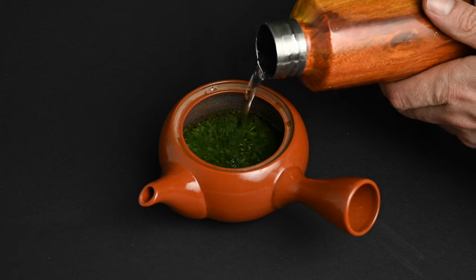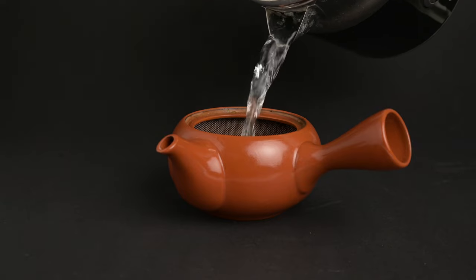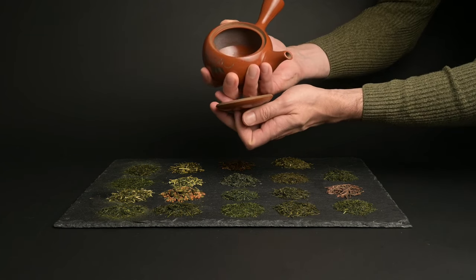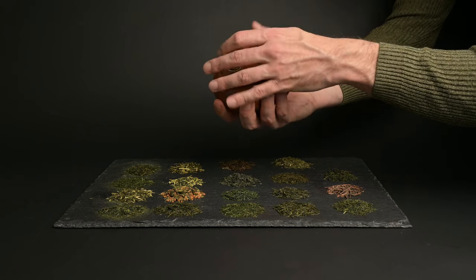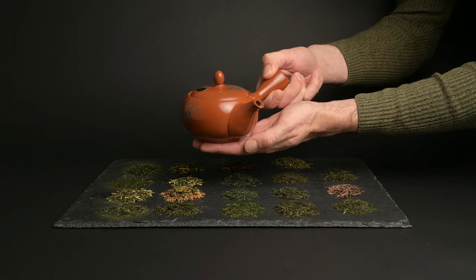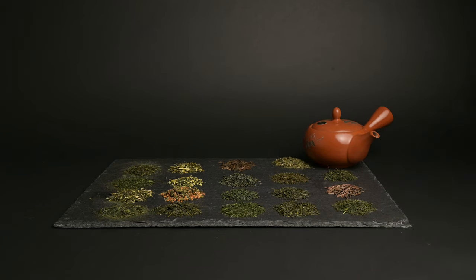Without further ado, let's get started. What are Japanese teapots? Japanese teapots simply refers to a teapot made in Japan, but in reality the definition is a bit more complex than that. We like to think of Japanese teapots as teapots that are specifically designed for Japanese green tea. This definition helps us establish the unique features and functions of a teapot that help brew delicious cups of Japanese green tea. There isn't just one Japanese teapot that's best for all types — rather a variety of different teapots, all of which serve different purposes and occasions.